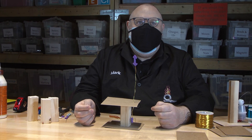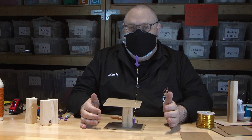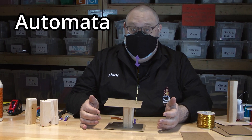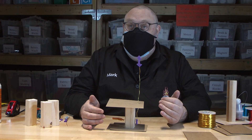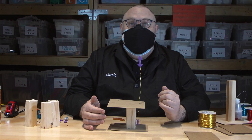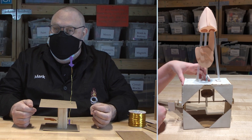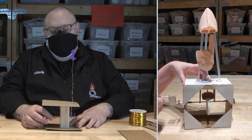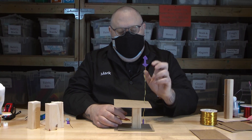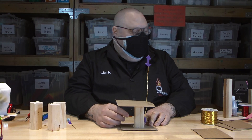Hi, welcome to Imagination Station in Toledo, Ohio. We are doing our Just Tinkering program, and what I'm going to show you today is one of my very favorite tinkers. We're going to be building an automata, and an automata is something that was created a long time ago before TV, movies, radio. They would make automata as a thing to entertain themselves with at home or give as a gift. They are fairly simple — you build a little puppet on top, in this case a little arrow, and it has a follower and a crank to make it go.